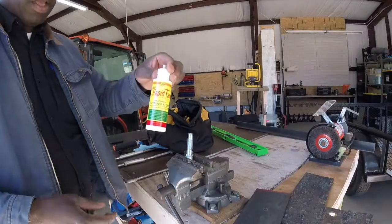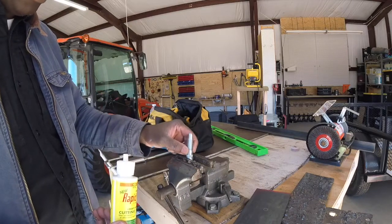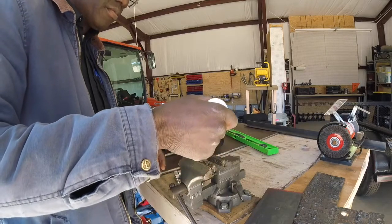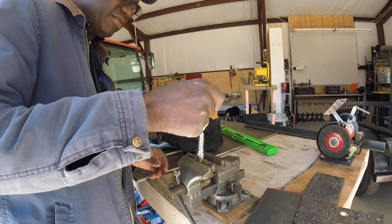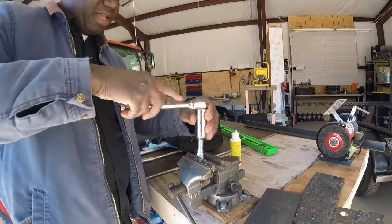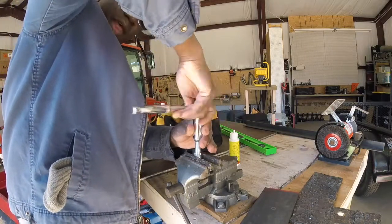I bought some cutting lubricant — Rapid Tap brand. The problem is I got these studs at the parts store yesterday and the threads are kind of rough on them, so I'm going to put a little bit of oil on them. I'm out of my PB Blaster, so I'll just use some of this — it just takes a little bit of any kind of oil. I'll use a 7/8 socket and run this down to get it good and tight, make sure the threads are clean.